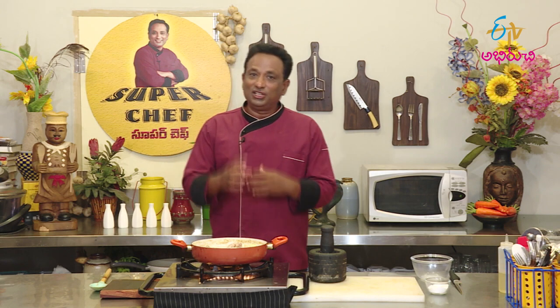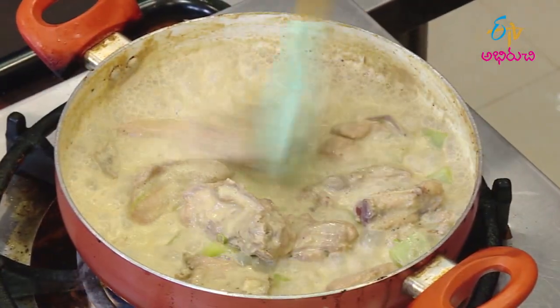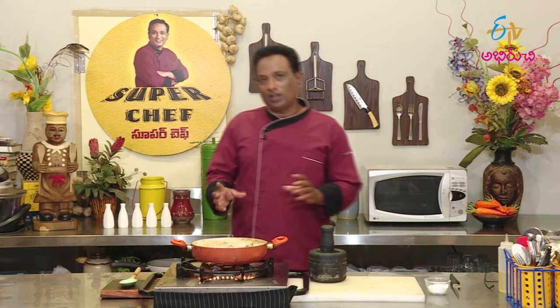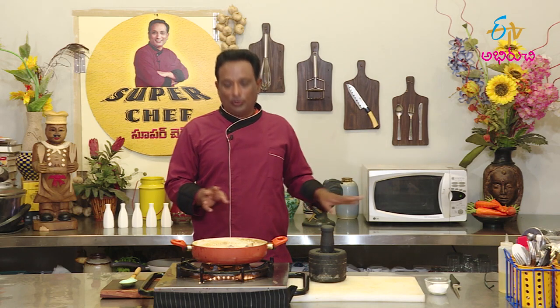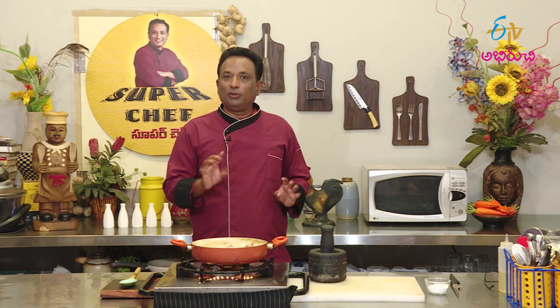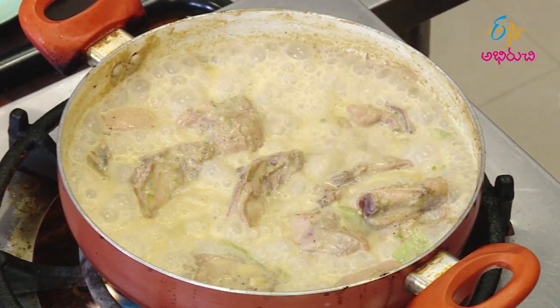This is also chicken sourcaya. Look, this is our chicken sourcaya. If you cut the sourcaya and it's not fresh chicken, then the sourcaya will not come out right. Let's try the sourcaya fresh.